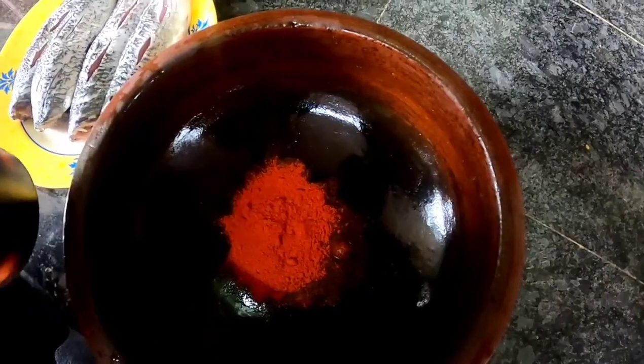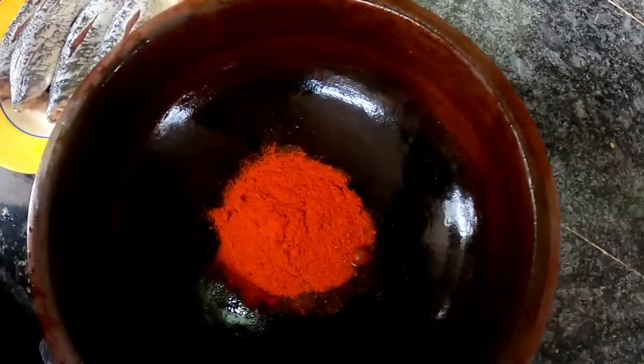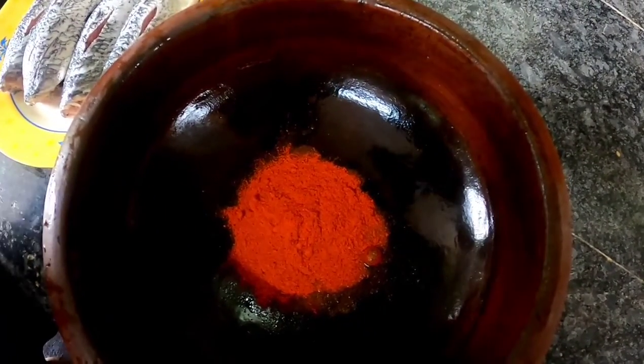Now we are going to make some ingredients. We are going to add 2 tablespoons of Kashmiri chili powder.